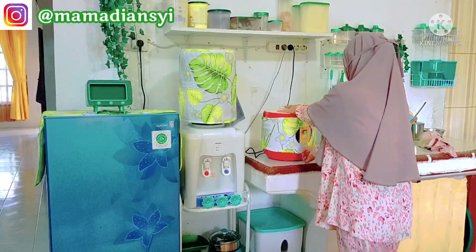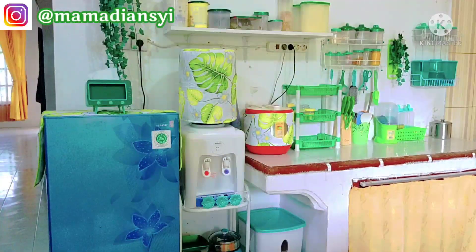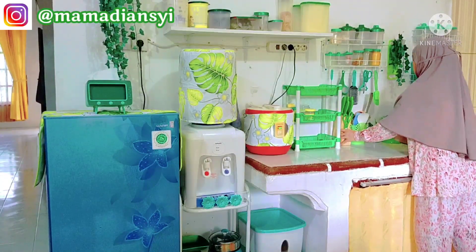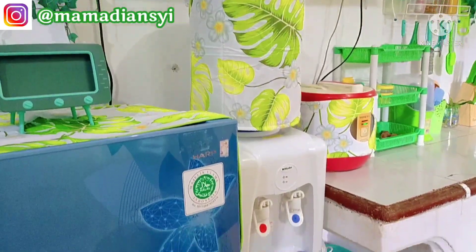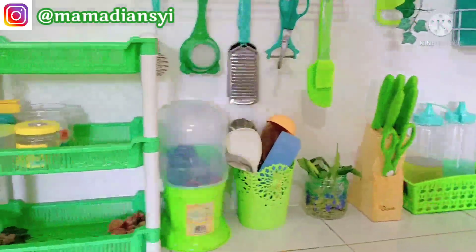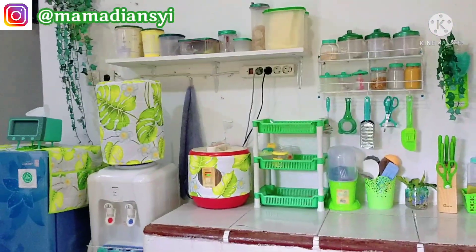Jadi semenjak dimonetisasi YouTube aku, aku sudah mulai nyicil perlengkapan di dapur ini dengan cara menyisahkan uang belanja. Nah kalau ada barang yang aku butuh, bukan hanya suka tapi butuh, aku beli. Dan ini Alhamdulillah sudah selesai aku pasang-pasang semua. Nah ini dapurku tambah segar karena mulai ada hijau-hijaunya. Ada yang toska, ada yang hijau pucuk pisang. Nah ini aku sangat senang dan bersyukur, dapurku walaupun sederhana tapi ada sedikit suasana baru.